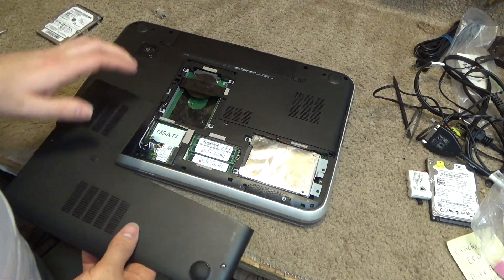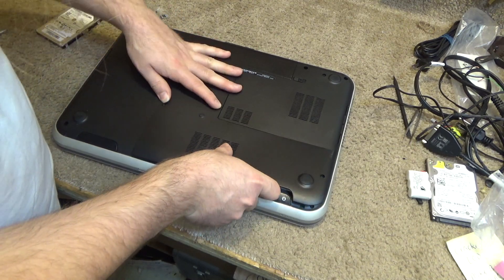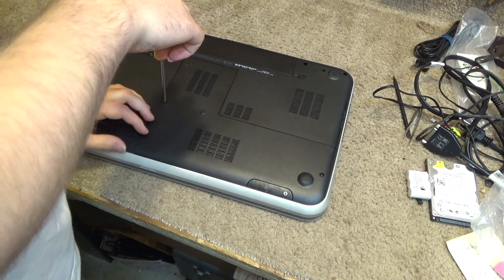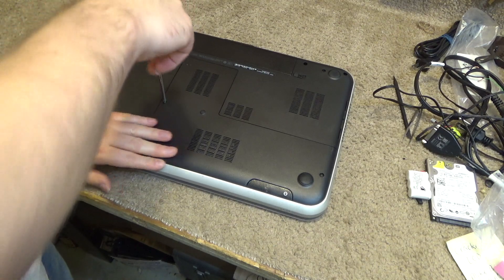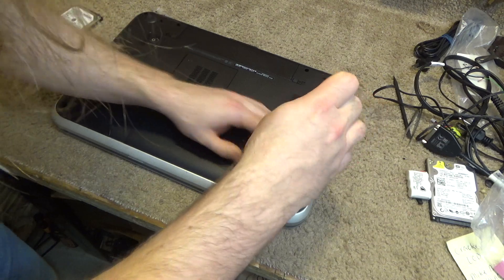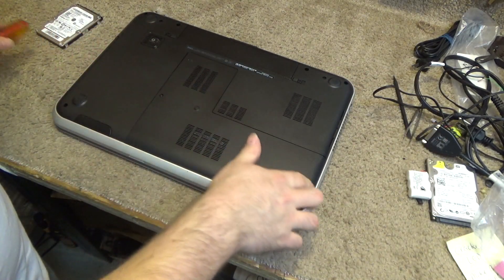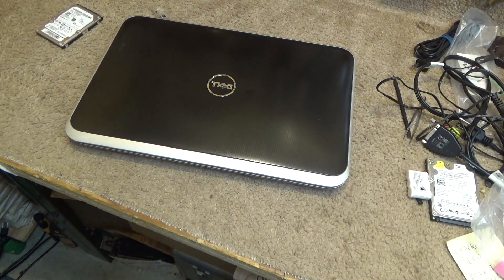Let's put this back on and then that will conclude the situation here. It kind of goes in at the top there on those three tabs and it snaps in at the bottom. Okay, that's it. Drive and memory are replaced. So that's it.